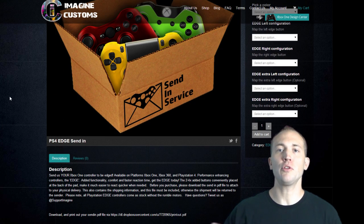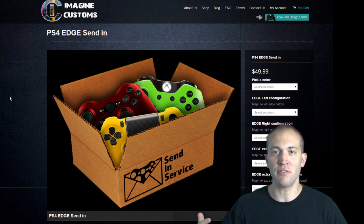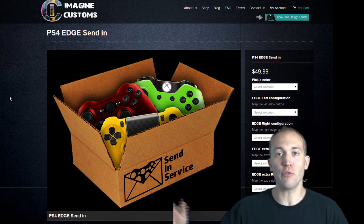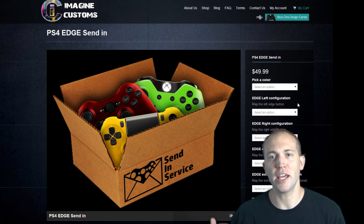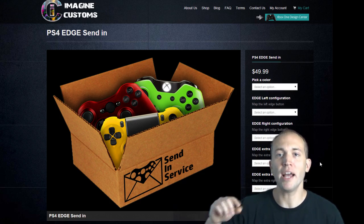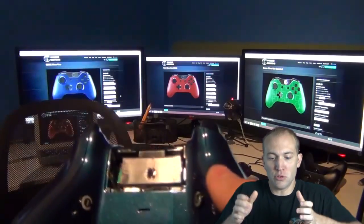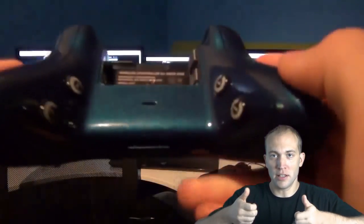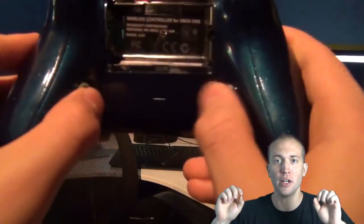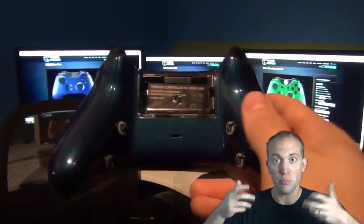Not only can you customize your controller to your liking, you can actually introduce something called the edge modification. It's the concept of being edged, or gaining an edge over your fellow competition. How this modification works is you can take the right side buttons — A, B, X, Y — and convert them to the back of the controller. As you can see behind me, the feel is right on the grip of the controller, with two buttons on the left and two buttons on the right.